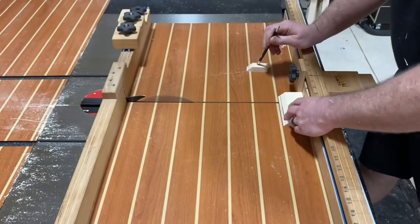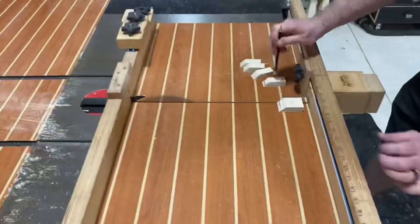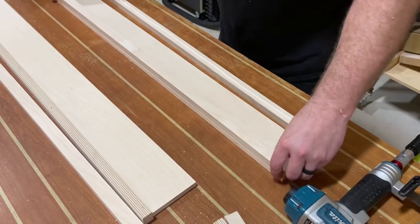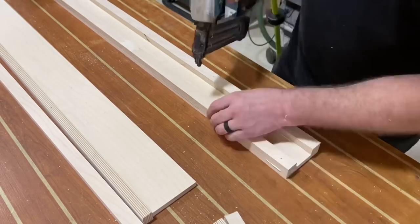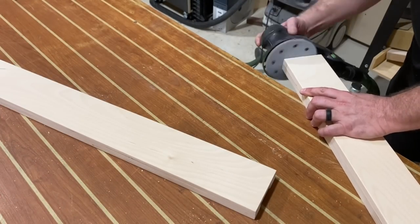After that, I'm taking a piece of a 45-degree angle French cleat off-cut and cutting these down into one-inch pieces as well. These are gonna be used to go on the one-inch strips that we just cut earlier. Speaking of those one-inch strips, we're gonna tack those in place with some glue and brads — pretty easy construction. I do recommend softening those edges as well.